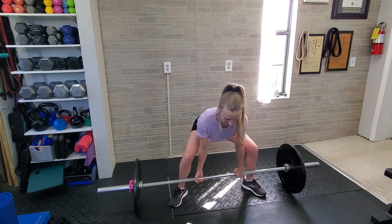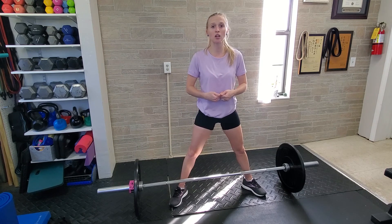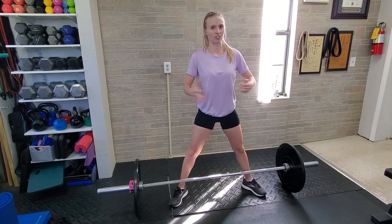Lift and lower, and throughout the entire range of the movement you want to keep that barbell as close to your legs as possible. That way it's a lot easier to lift heavier weight.